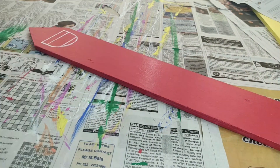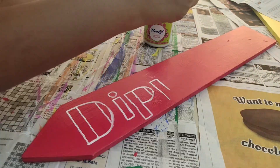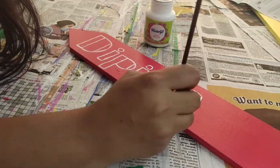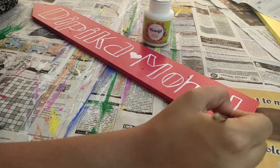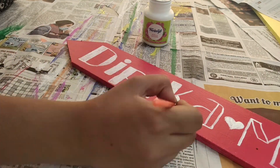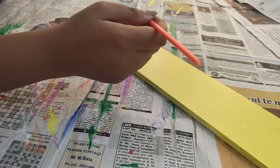I will put the color details in the description box for your reference. This is very easy to make — you just need wooden pieces. Then you can make it however you want. You can use your favorite font.